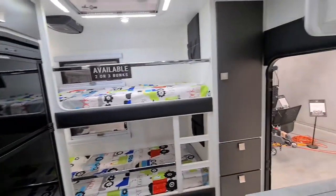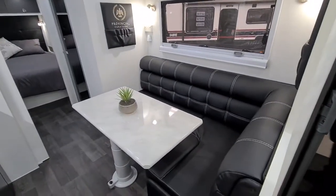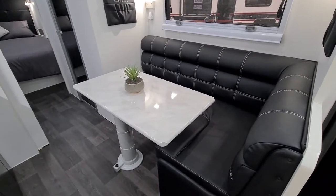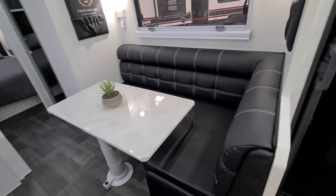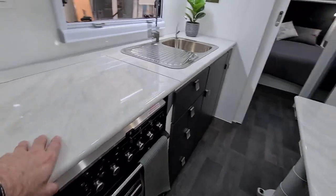Coming back around here you can see you've got the L-shaped lounge. This table converts to a bed — it swivels around and comes with a thick cushion. On this side here is the kitchen, with a full oven and full cooktop.